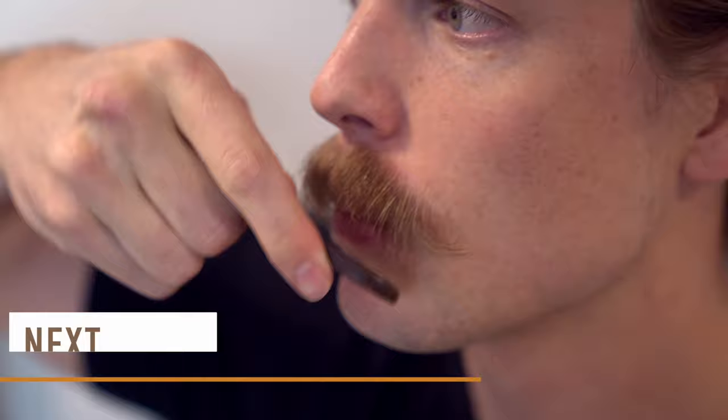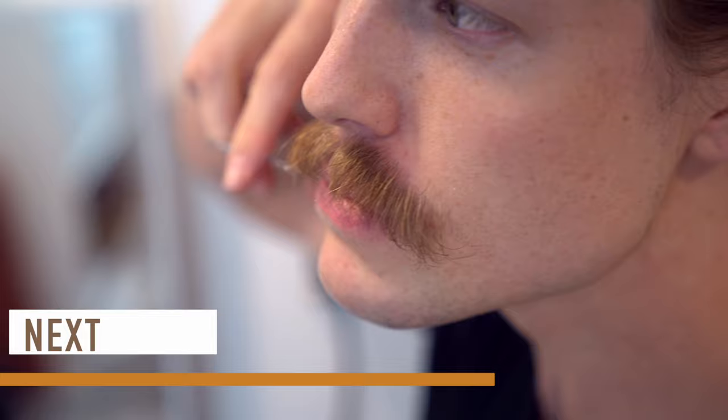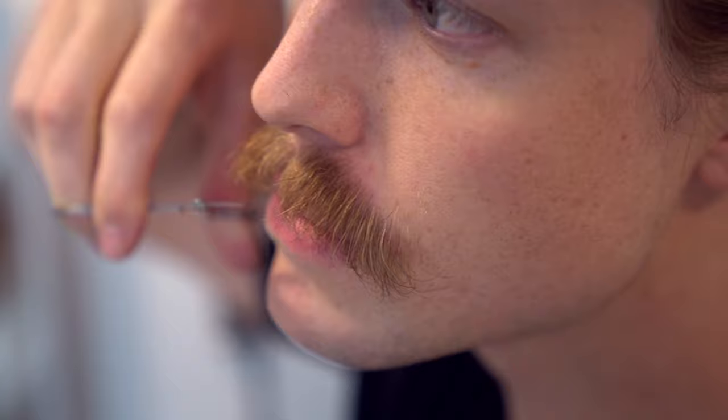Next, take your mustache comb and run it through your mustache just to get out any inconsistencies. Then take out your shears and trim just below the upper lip line, leaving enough to have just a bit of upper lip coverage after we style our mustache.